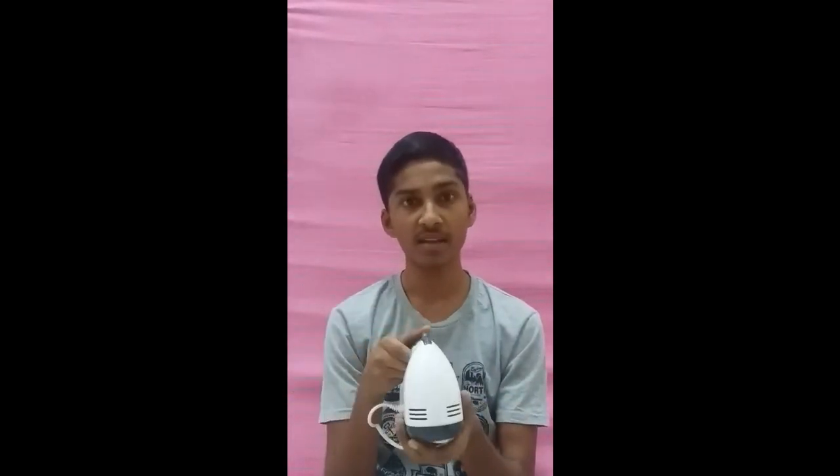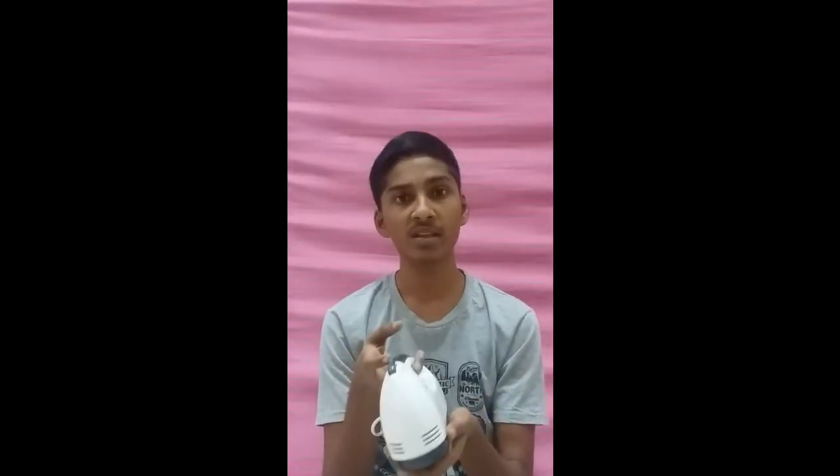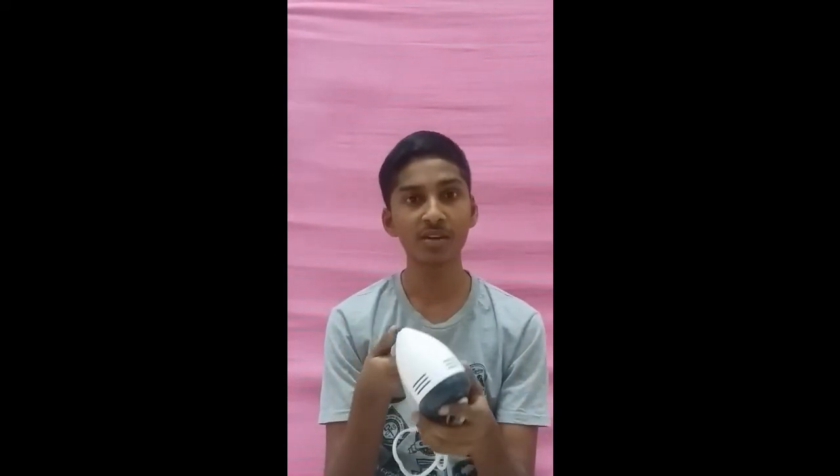Think logically — this 30 ringgit hand mixer and that 100 ringgit hand mixer are going to do the same thing. Some people will say that the quality is different, but I cannot say any difference because I just used this and it worked really well.